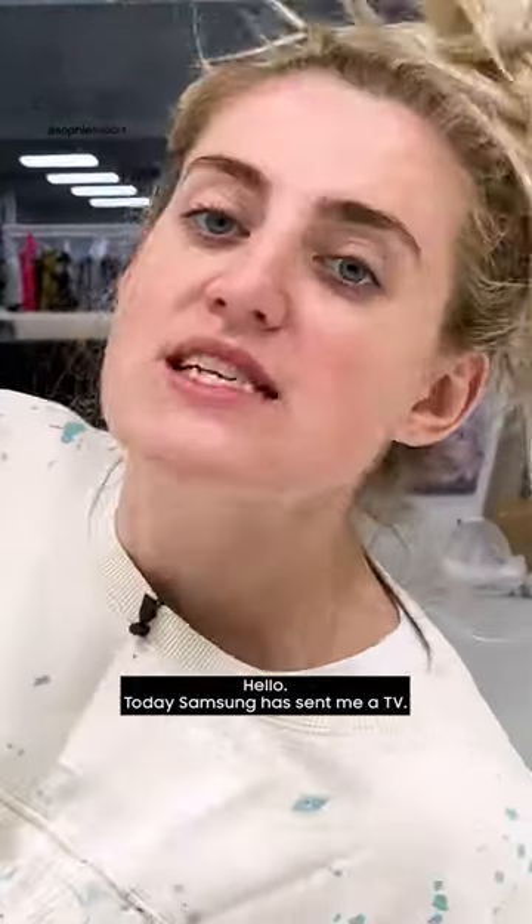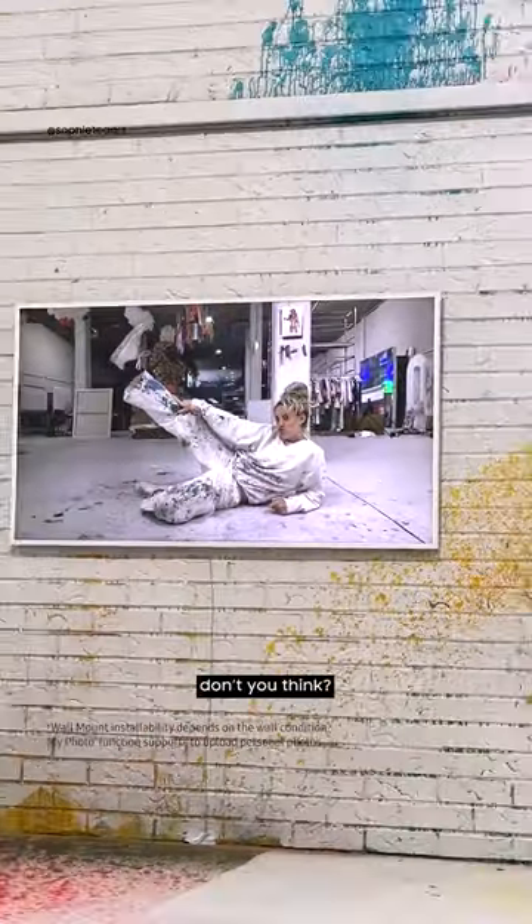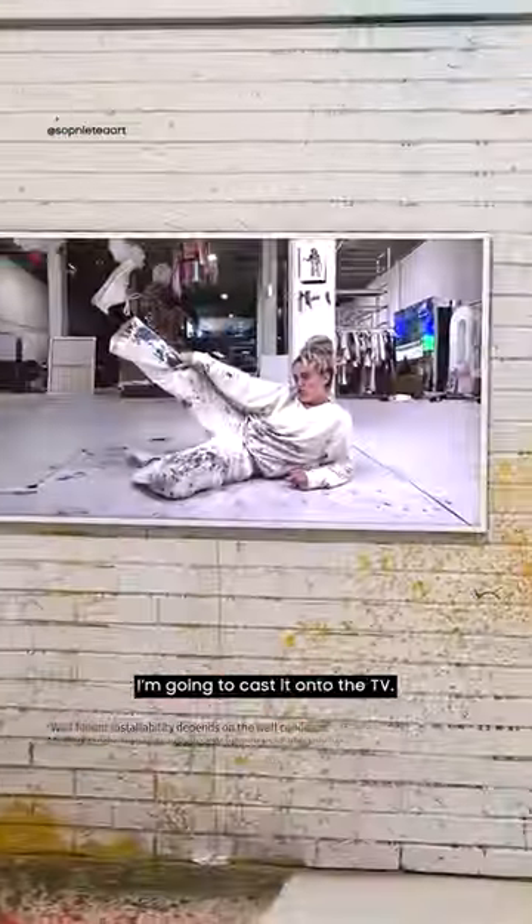Hello! Today Samsung have sent me a TV, it's called the Frame and it's absolutely stunning, don't you think so? I'm going to paint a picture and then I'm going to compare my painting with the TV — I'm going to cast it onto the TV.